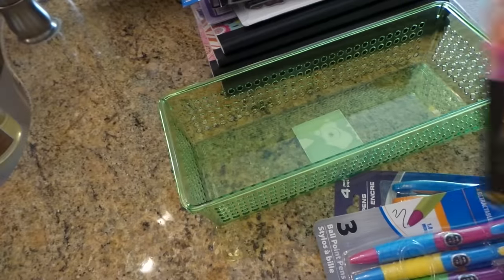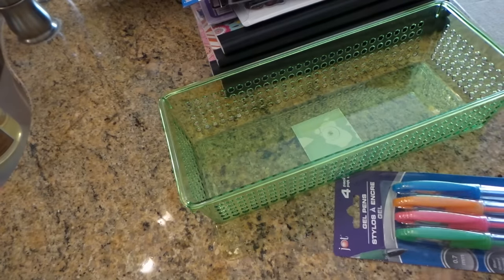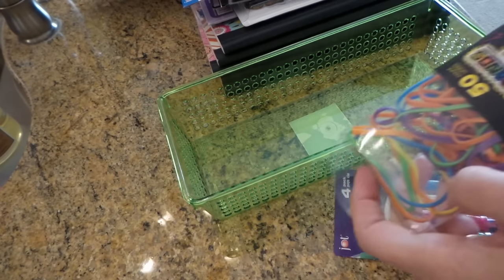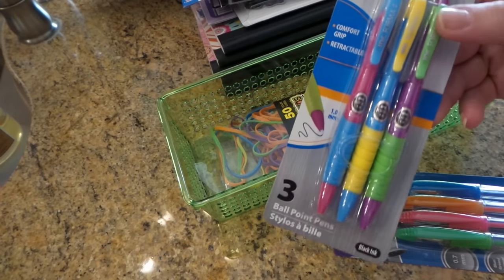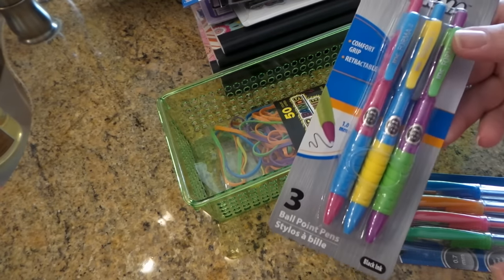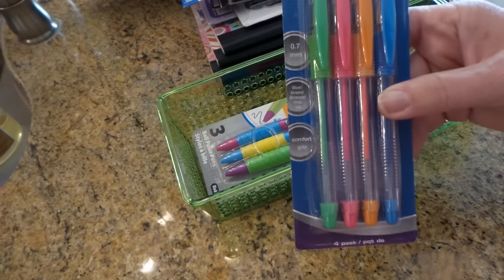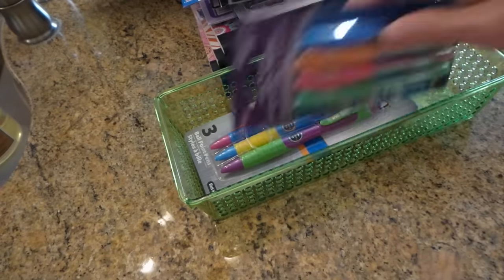These are from the same new line of back-to-school stuff — it's all really bright fluorescent colors. I thought these were kind of pretty, and I tried these gel pens — they look really bright — so we shall see how they work.